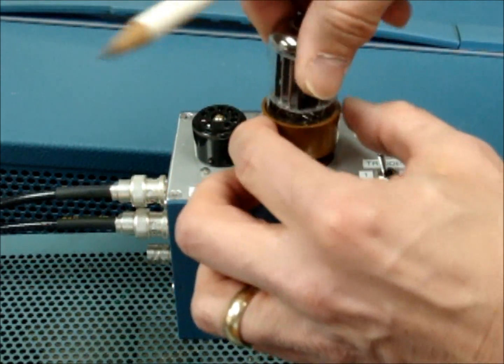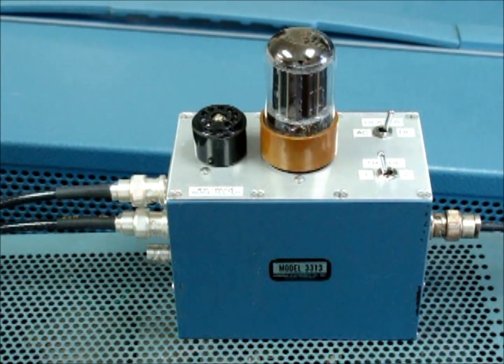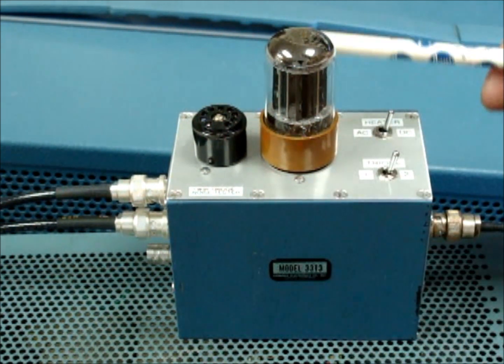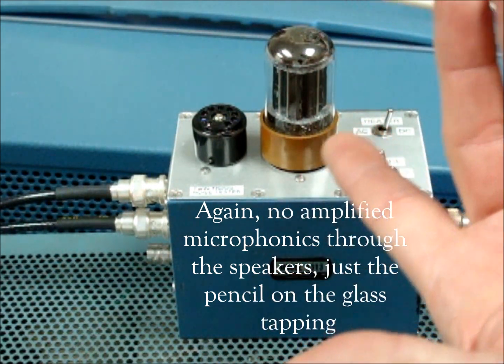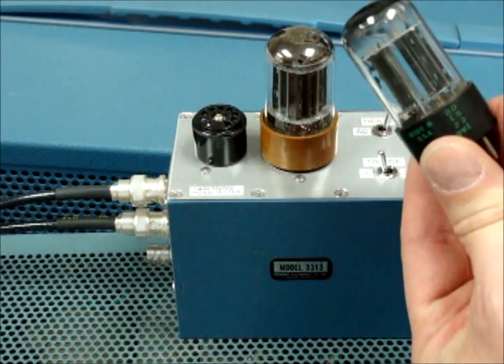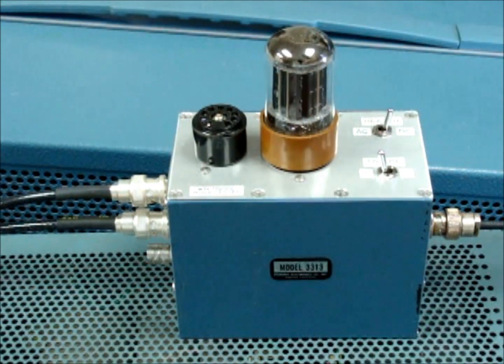We'll plug the brown base in. This is something new that we're offering — this type of noise testing where we're driving the tubes to their ultimate gain state, squeezing every last decibel of gain out of the tube and listening for any kind of self noise or microphonics. Surprisingly, every one of these tubes tested good on our Hickok tube tester. This one is also very quiet, but these tubes didn't test any better than some of the others — including one screened for organs that rang like a bell when we tapped it. They all tested good on the tube tester, but the tube tester doesn't give you this kind of noise indication.